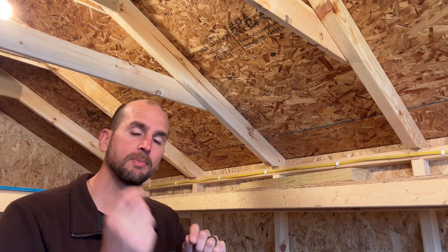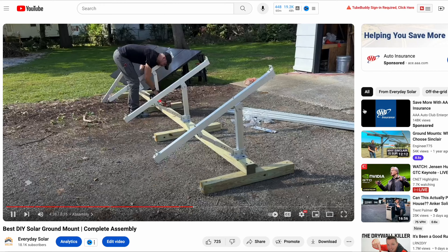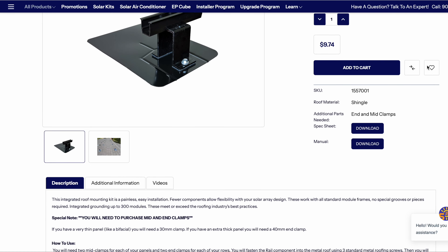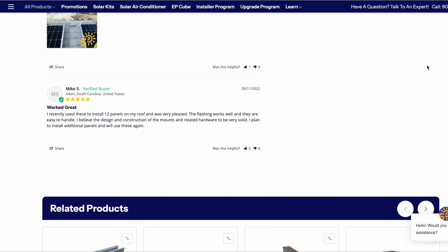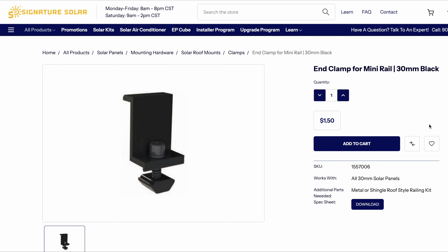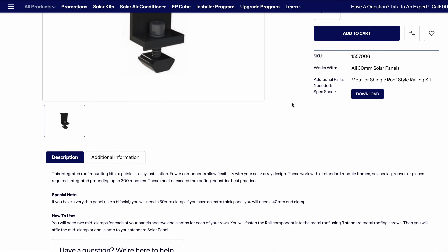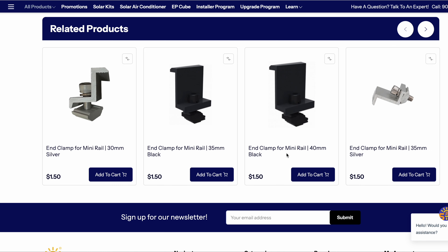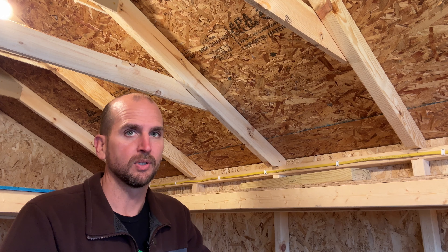We're ready to start the panels. If you need links, check below the video in the description or a pinned comment — you'll see the exact project from Signature Solar I'm using. Just remember, you need to get the right end clamps: the 30-millimeter, 35-millimeter, or 40-millimeter. Take your time getting the right one so you're not scrambling once the parts come in and things aren't working out.